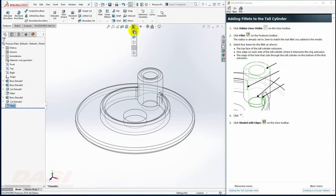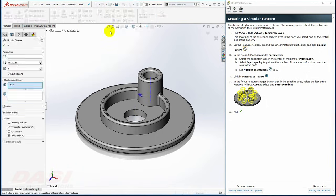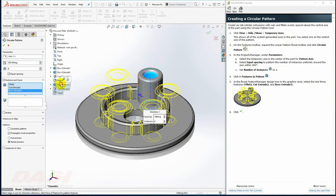I'll change back to Shaded with Edges. Next, I'll create a circular pattern with six instances. I'll turn on a temporary axis, then select the circular pattern tool and select the central axis for the pattern axis. I'll set the number of instances to six, turn on equal spacing, and for the features to pattern, I'll pattern the Fillet feature, and additionally the Cut Extrude and the Boss Extrude — all three of these.